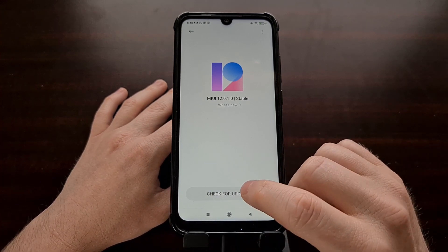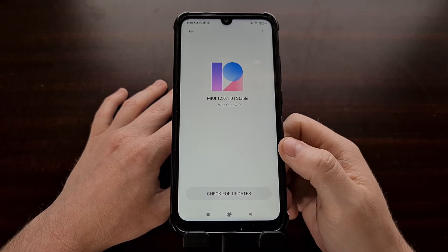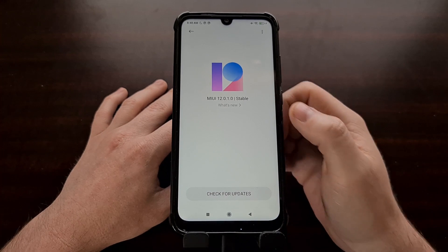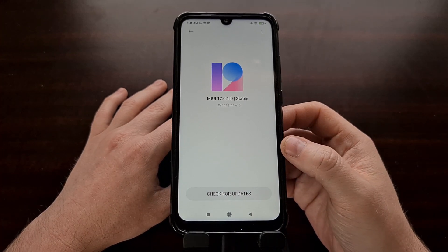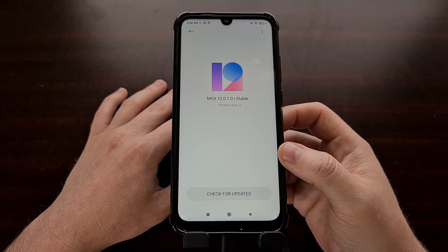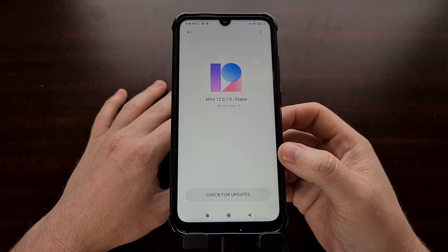Not only that, but we are also starting from the latest version of MIUI for this device, which right now is 12.0.1.0. This version may be different for you depending on when you're doing this tutorial, or which region of MIUI you are using.